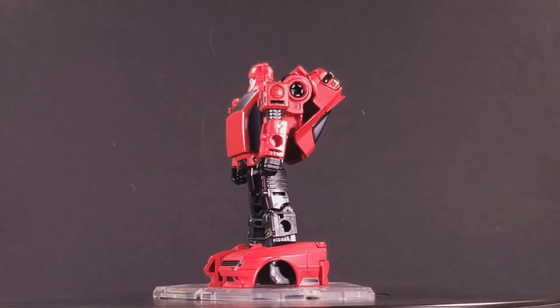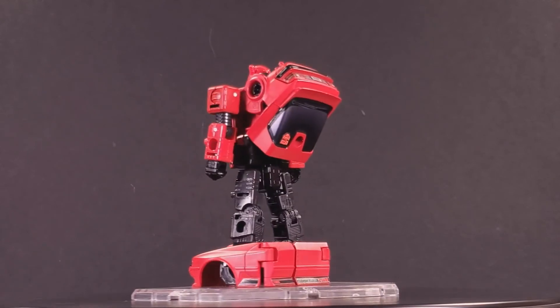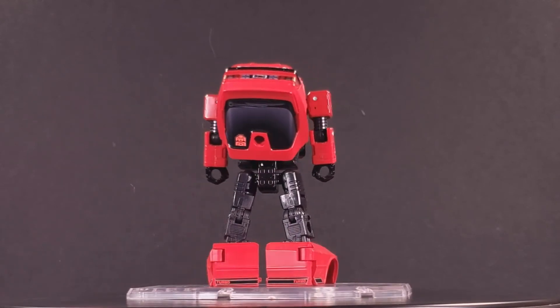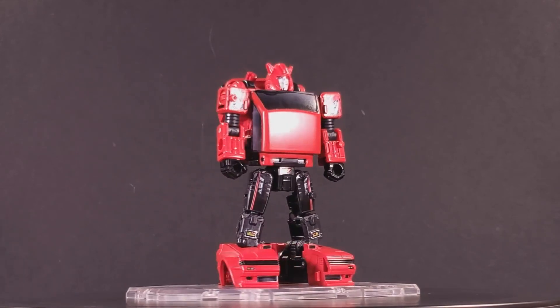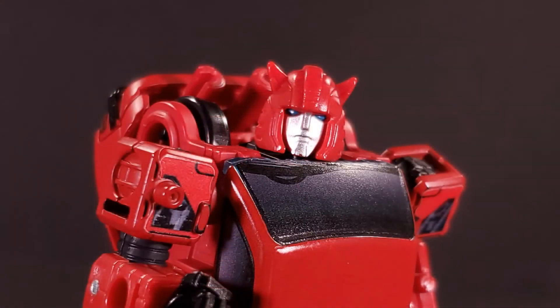Robot mode is just as good as vehicle mode, though with fewer changeable options. I suppose that's just the nature of having so much of one's vehicle mode remaining visible — most of the work will have already been done. The shoulders get some added black gearing detail in addition to the extra black revealed via those paint chip tabs.